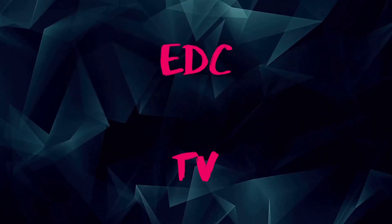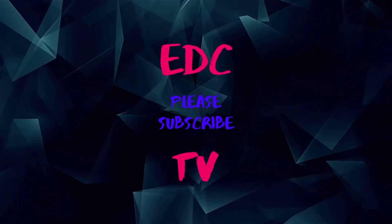Stay tuned guys, we got a great show coming up. Hey guys, welcome back to EDC TV. Stay tuned — we have some discontinued, minted-out, with-tags-on-it Maxpedition bags to show you. Don't go nowhere.